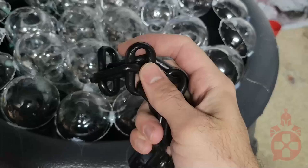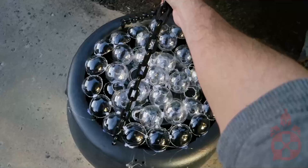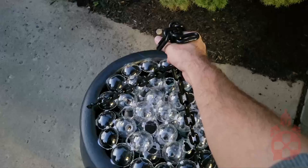Once you're happy with the bubbles, grab some black plastic chain from your hardware store and cut it into three equal lengths. This will loop through three equally spaced holes drilled on the cauldron's rim.